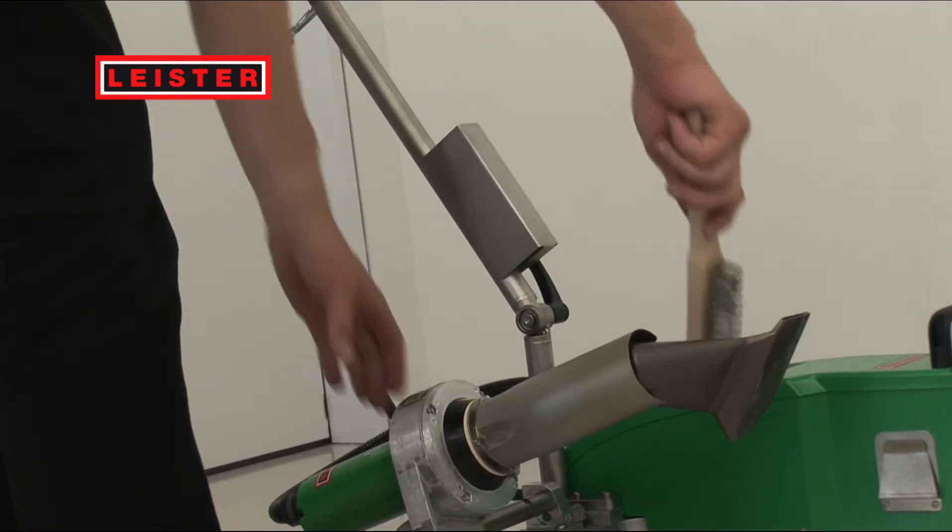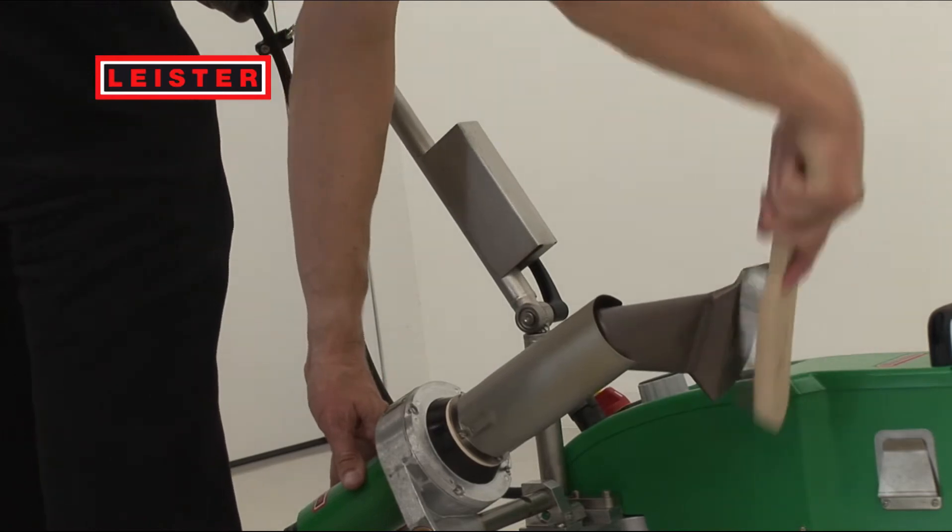Clean the nozzle after each welding procedure. This allows you to achieve high welding quality.